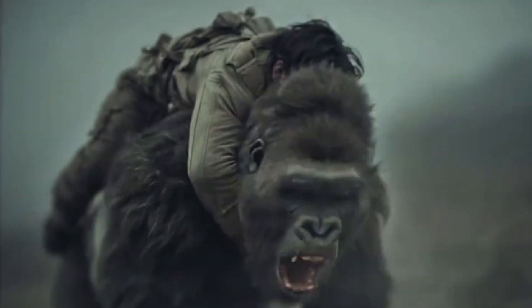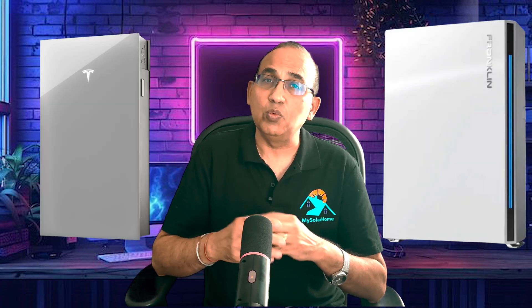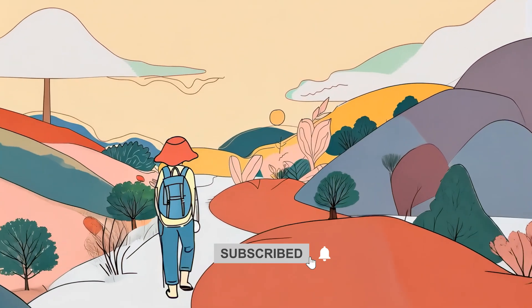Hey everyone, John from MySolarHome, and today's a big one. We're diving head-to-head — a face-off between two top residential energy storage systems: the Tesla Powerwall 3 and the brand new Franklin A-Power 2. We're doing a true apples-to-apples comparison covering physical dimensions, installed components, storage capacity, power output, backup performance, expansion options, warranties, price, and real-world backup reliability. By the end, you'll know exactly which battery suits your home and your goals. If you're searching for Tesla Powerwall 3 or Franklin A-Power 2 on YouTube or Google, you're in the right place.